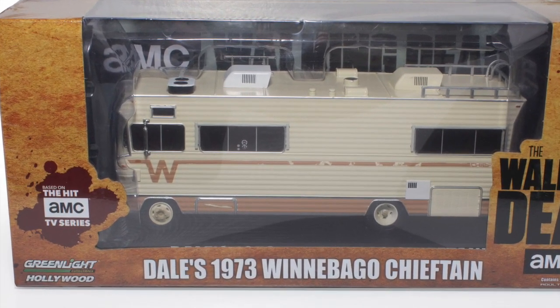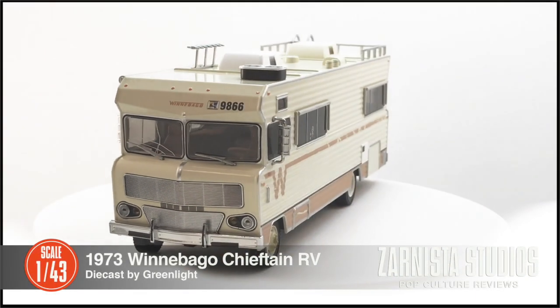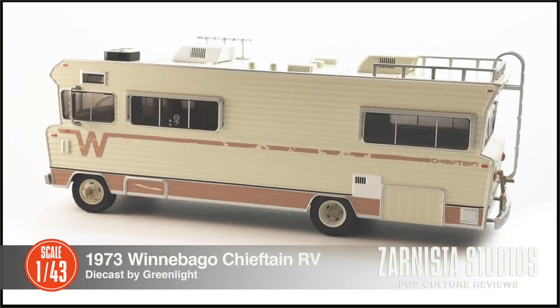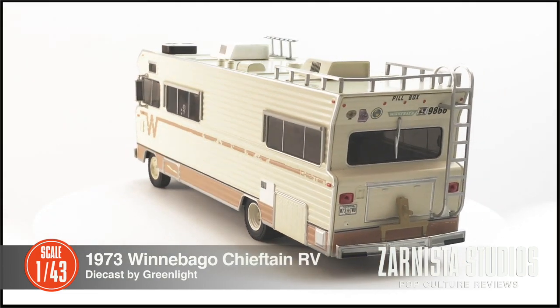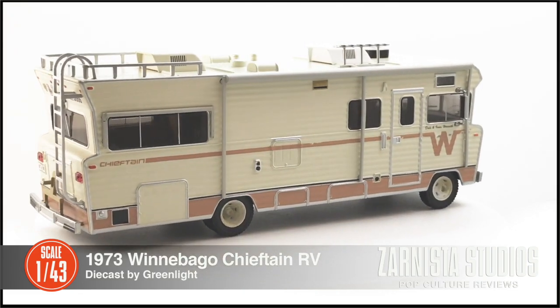Welcome back to Soundista Studios. My name is Kevin and today we're going to look at another vehicle from the world of entertainment. Today we're going to look at the 1973 Winnebago Chieftain as seen in the TV show The Walking Dead on AMC. This diecast is in 1/43rd scale and produced by Greenlight.